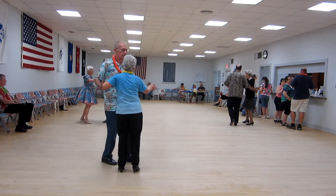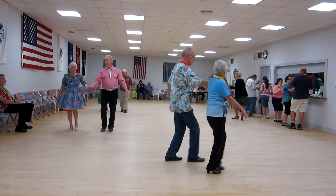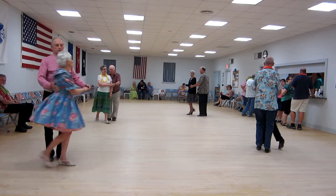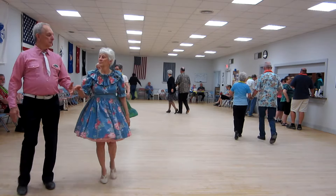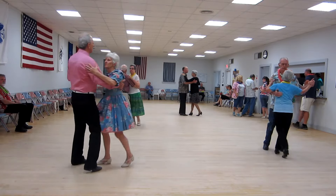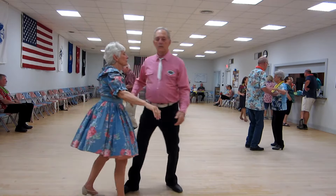Two right turns to face the wall. Waltz away. Grab the ladies up. Forward waltz. Roll the ladies across. Twinkle through. Three face pose. A left ring box a hat.